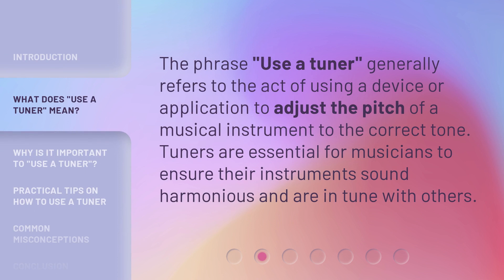The phrase 'Use a Tuner' generally refers to the act of using a device or application to adjust the pitch of a musical instrument to the correct tone. Tuners are essential for musicians to ensure their instruments sound harmonious and are in tune with others.